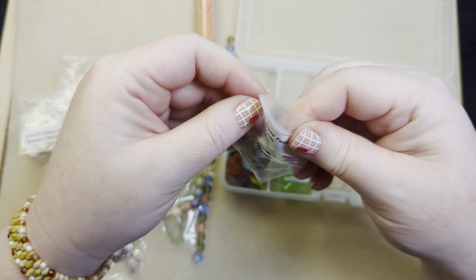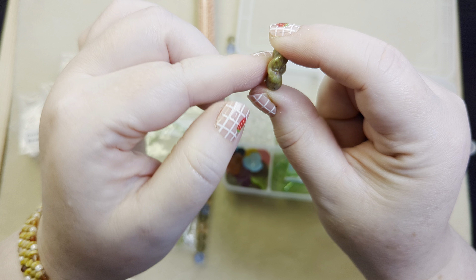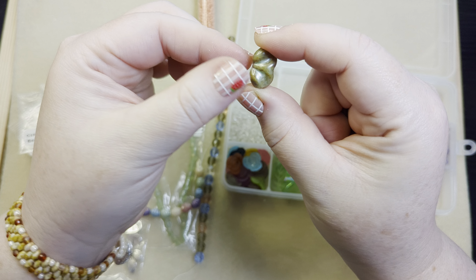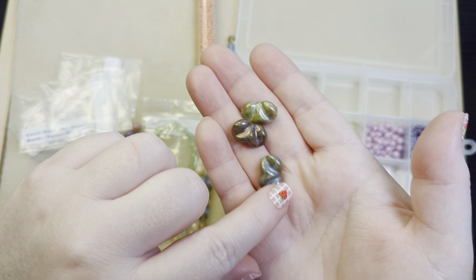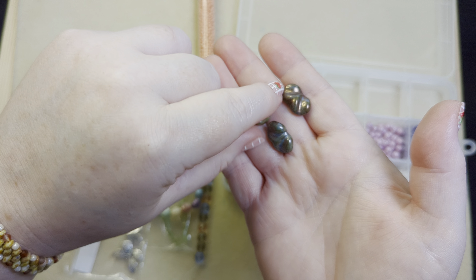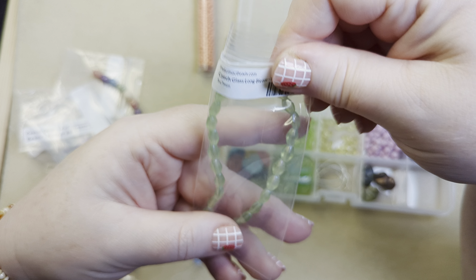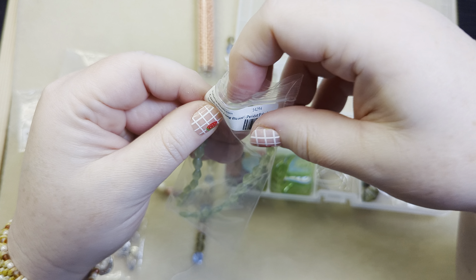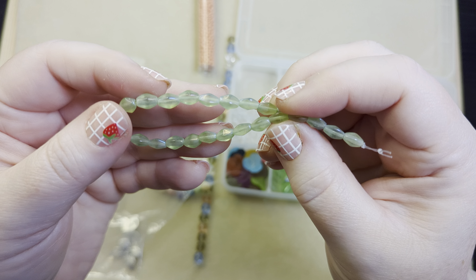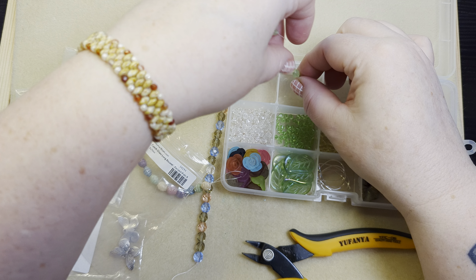Then we've got some czech glass twisted peanuts. The hole runs along the long side and it is twisted — both sides are the same. There are three distinctly different colors: one that's kind of a bronze, one that's kind of a blue, and one that's more of a green. I'll stick those right here. And then we've got some strands — these are long bicones, peridot pale, five by seven millimeters. They're a nice light pale green and it looks like they might have a little bit of an iridescent finish on them.